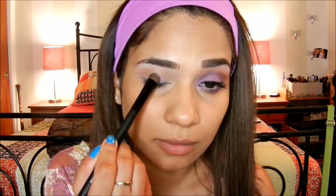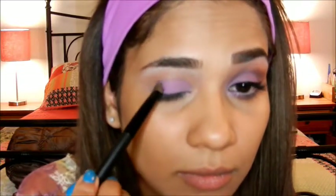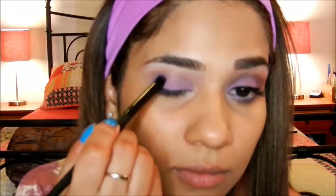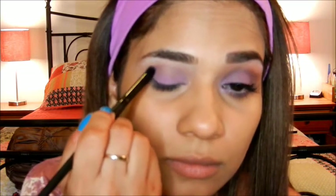The first color we're going to use is that purplish pink color, and using any flat small brush I'm going to apply this to my entire lid, avoiding my crease area. Next, I'm taking this purple and applying it to the outer corner of my eye and bringing it into the crease using a small pencil brush.